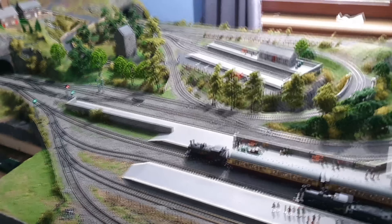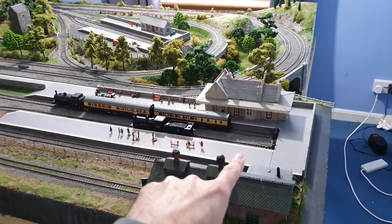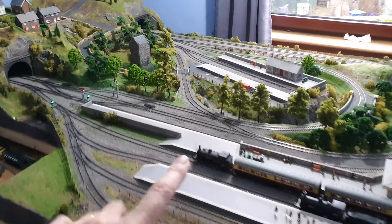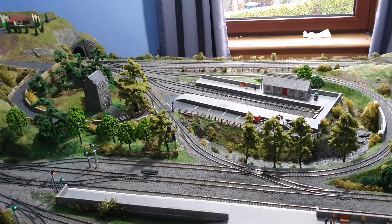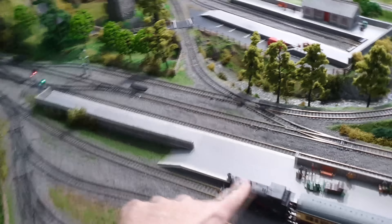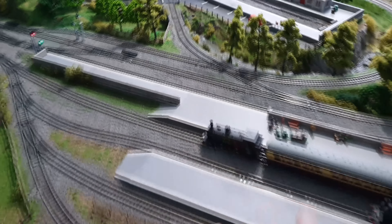Now my layout, because of space restrictions, is a bit odd. I've got a terminal station there and a small terminal station there. Ideally what you want is a big through station in the middle of your layout, but because I wanted a branch line and a return loop, that kind of kills that. So I put my station to the side with a small mainline section here, which I've just extended actually.